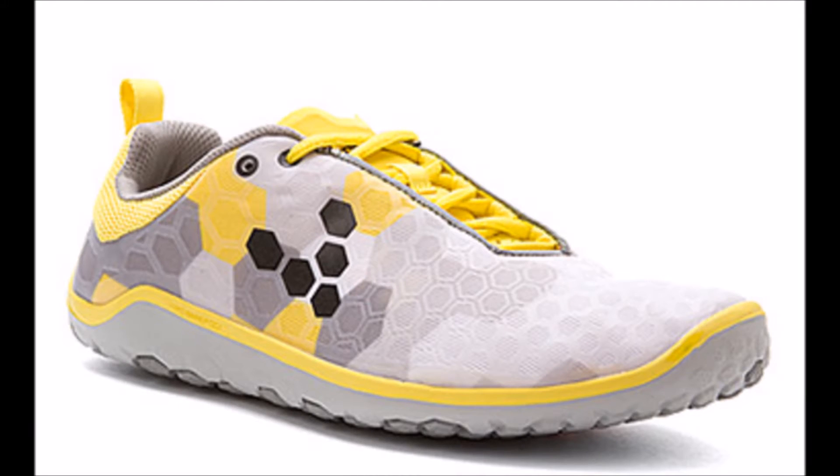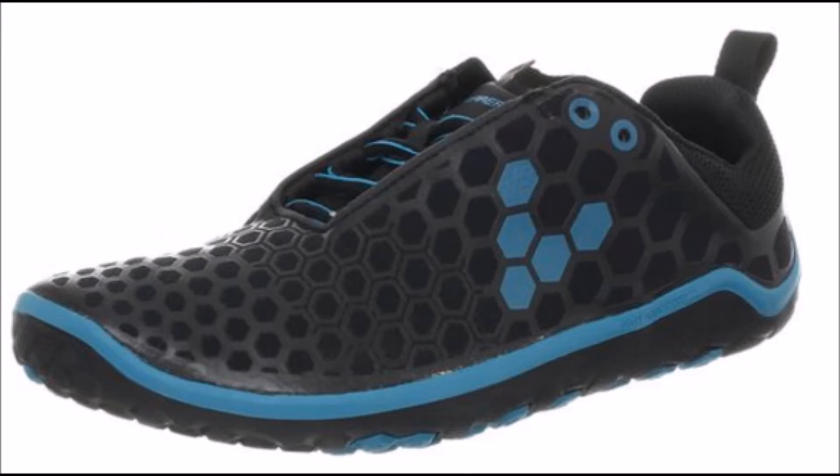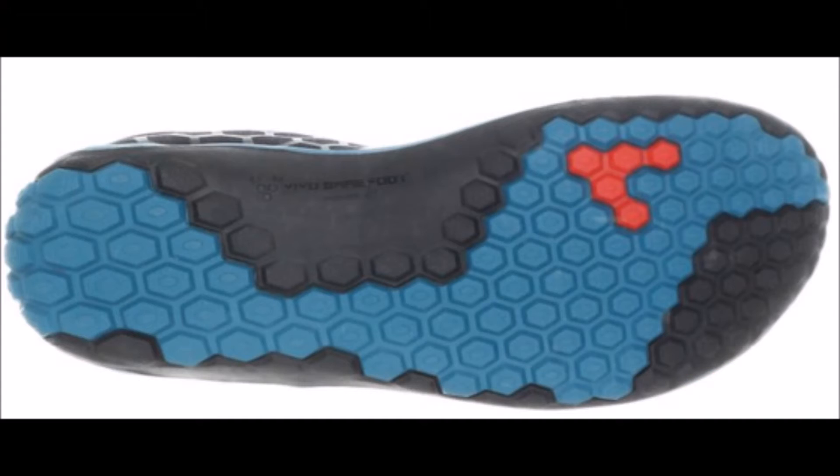The Vivo Barefoot Evil Light does come with a removable foam insole, which is handy if you enjoy a little cushion for your stride. Or if you want to get closer to the ground, you can just remove the insole to get an even more barefoot feel, which is what I prefer.